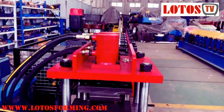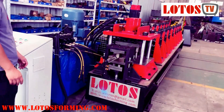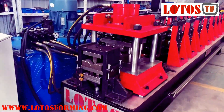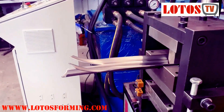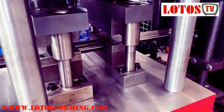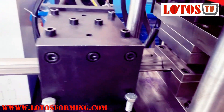Let's check how the machine runs. Here is the first workpiece — let's cut it, and here we go. Here we do the punching. It makes a small round hole.